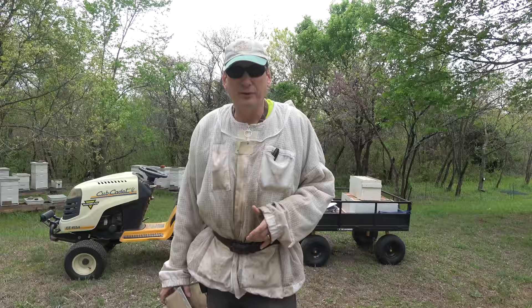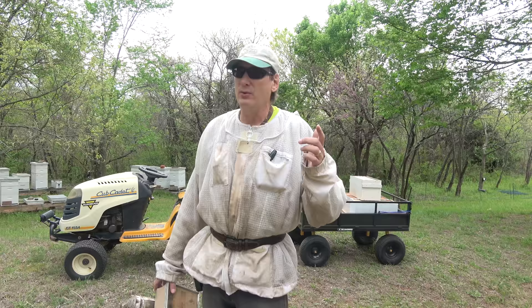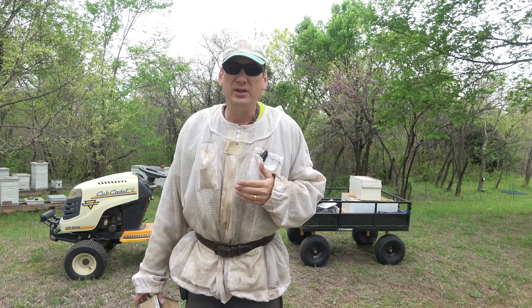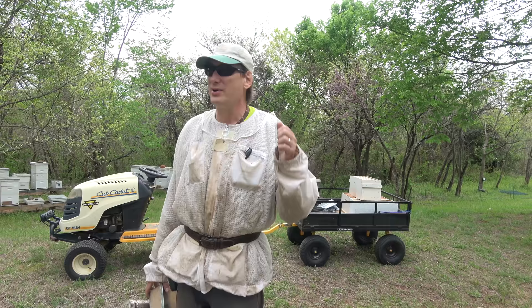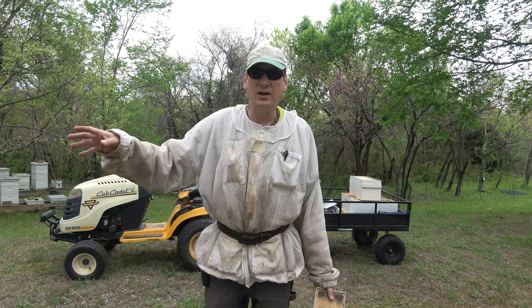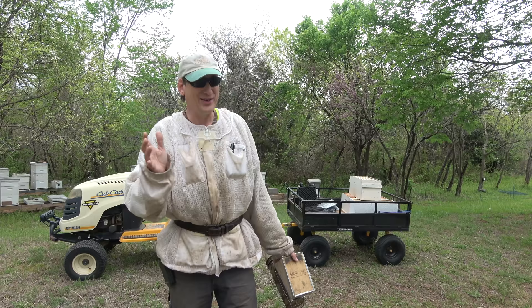Hey folks, welcome back to Jerome Bee Farm and Homestead. Today is April 13th and it's time to follow up on hives six and ten. I was last in those two hives on the eighth, so it's been five days. They had queen cells — swarm cells — about three quarters of the way capped. I think these five days is what it takes to get those capped. I looked around the trees for swarms and didn't see any, so I think the timing is right. We're going to look for the original queen, get her out, put her in her own nuke box — that kills the swarm urge. I call that an artificial swarm.